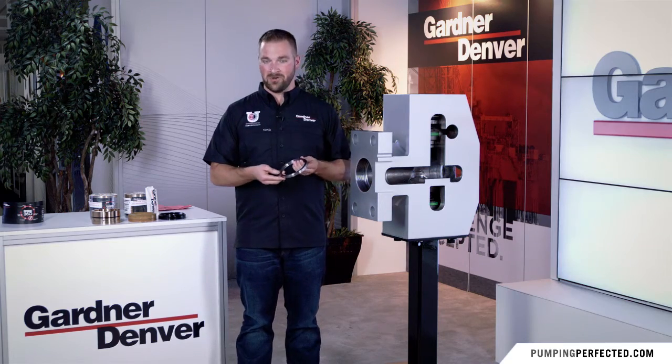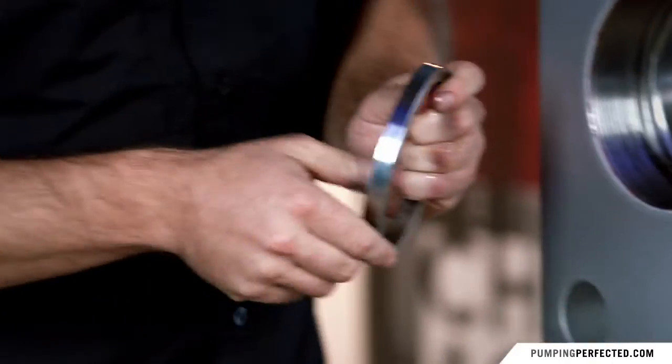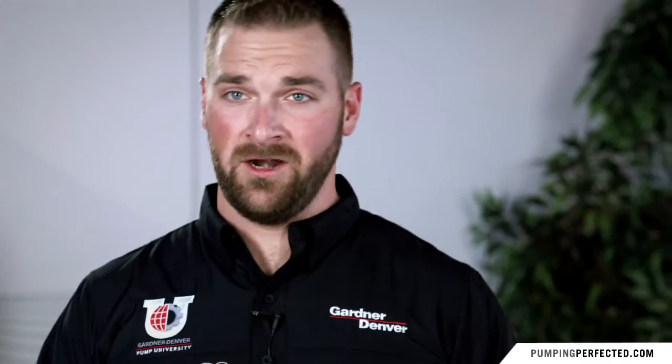The first ring that goes in is the junk ring. The junk ring has a shouldered edge on the inside which faces towards the inside of the fluid end.